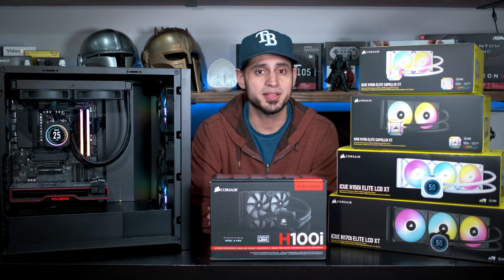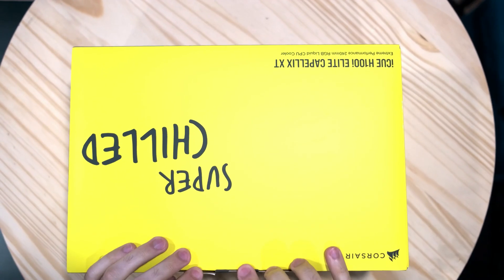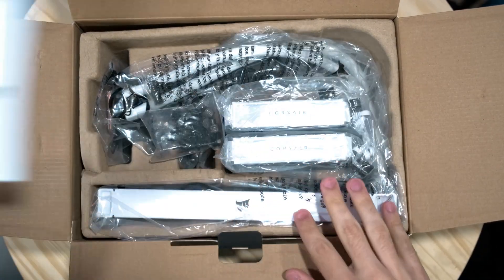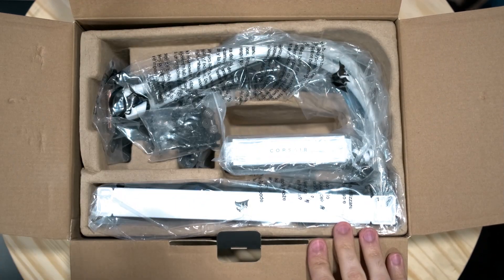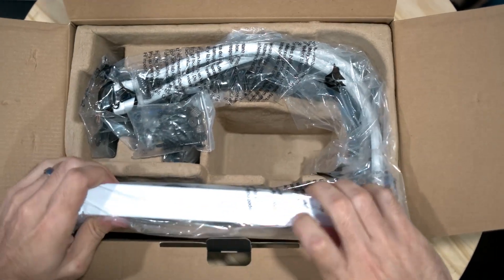Let's check what comes in the box, the setup process, and what makes each Capellix model unique. Unboxing any of the Capellix line is pretty straightforward — everything is nicely laid out, individually wrapped, and thankfully with no foam in sight. All models are available in black, and the 240 and 360 millimeter models are also available in white, with either two or three fans depending on the size.